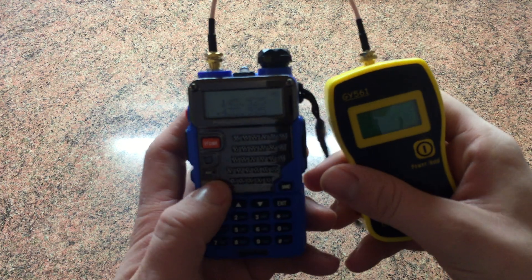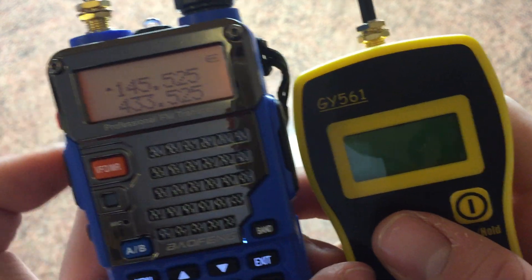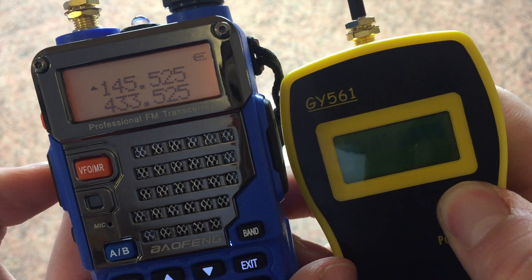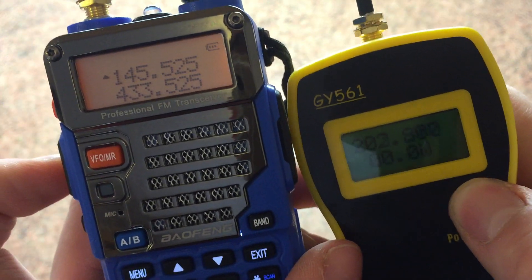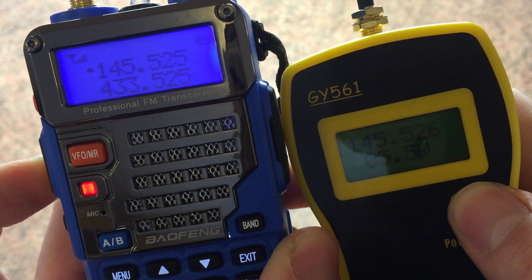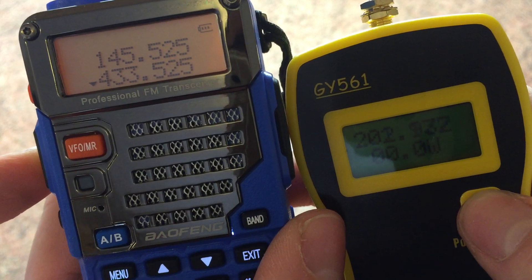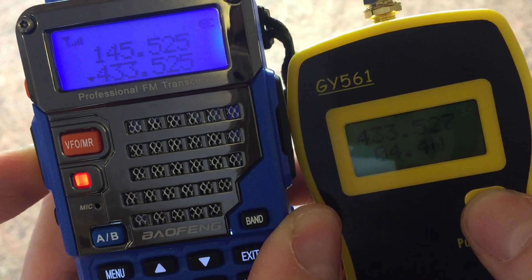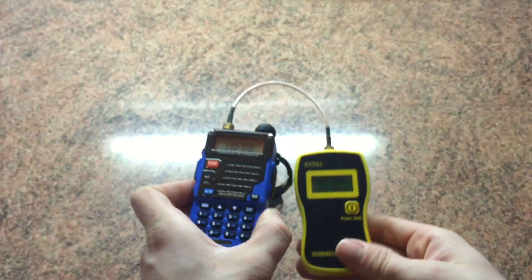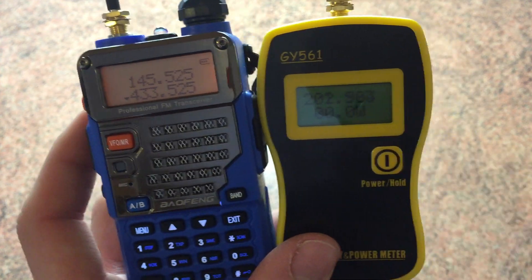We've got a VHF frequency and a UHF frequency for 2m and 70cm, so we'll key up on each one and see what power output is shown on the meter. On 145.525 it's 5.5 watts, which is about average, and on 433.525 it's 4.4 watts, which is also about average. So this little Baofeng does what it says on the tin — around 5 watts on both VHF and UHF.